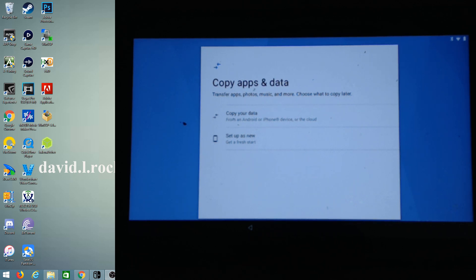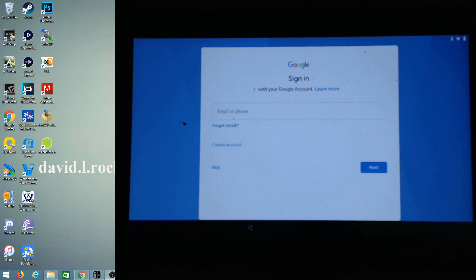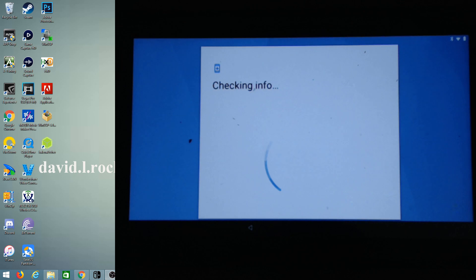Now we have the copy apps and data option — you can use that or start fresh. You can sign in with your Google account. Don't worry about Nintendo — this is completely separate. Think of it like Linux or Ubuntu; it has nothing to do with Nintendo, so you can treat this as your own personal Android device.